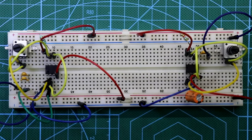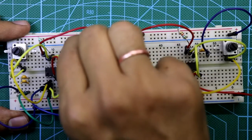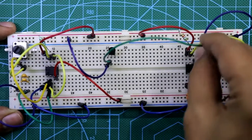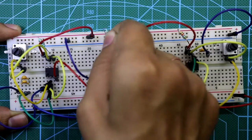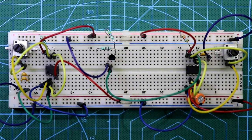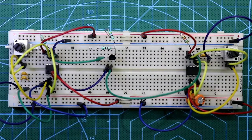Now connect the transistor, which links both ICs. The collector of the transistor is connected to ground, and the base is connected to pin 6 of the second IC — since pin 6 and 2 are connected, either works. A 4.7 kilo ohm resistor is connected between the emitter and plus VCC, and the 2.2 kilo ohm resistor is connected between pin 5 of the first IC and the emitter of the transistor.